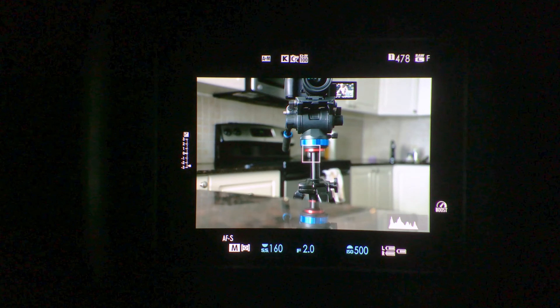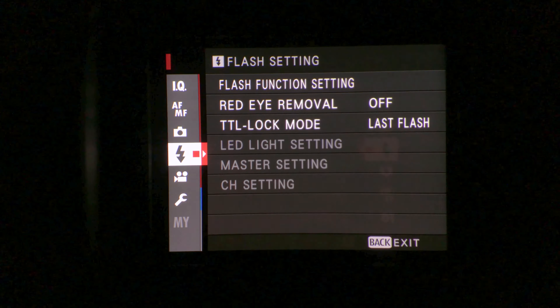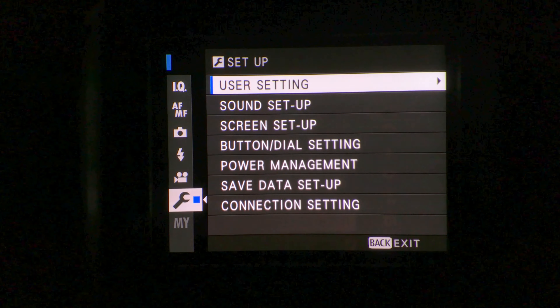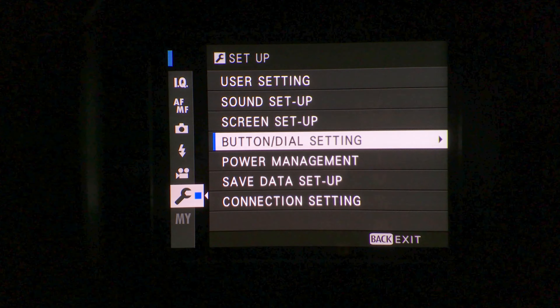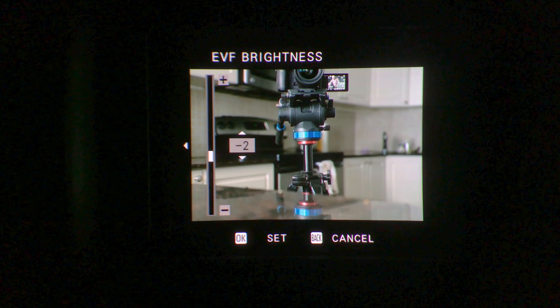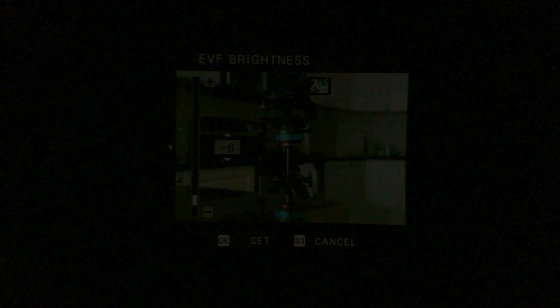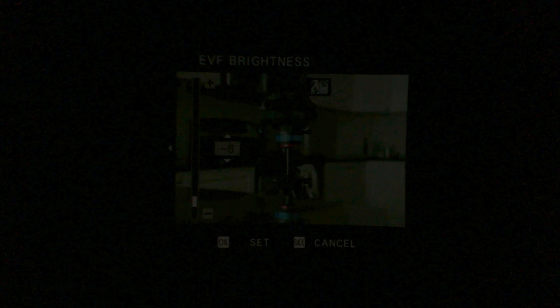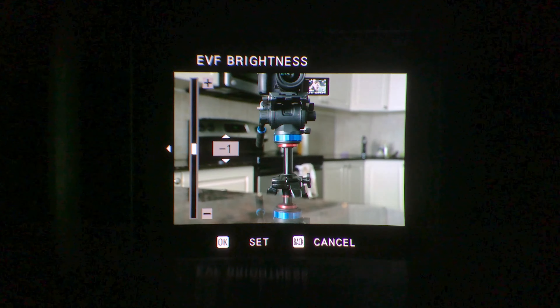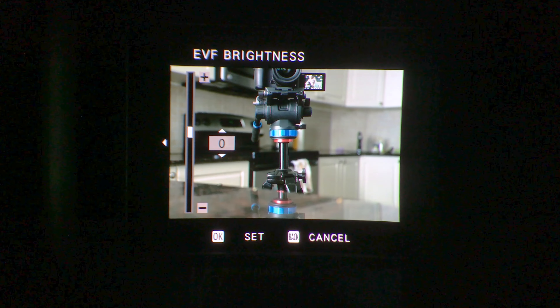The next option is in the EVF — they've added negative six and seven in the EV so you can turn the brightness down if it's too bright. Go to screen setup, EVF brightness, manual, and as you can see it now goes down really low. My camera can't even pick it up at five, six, and seven, but it does go that low. I thought it was going to go higher but it still stops at five, so it's actually negative six and seven.